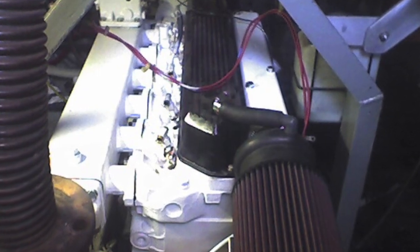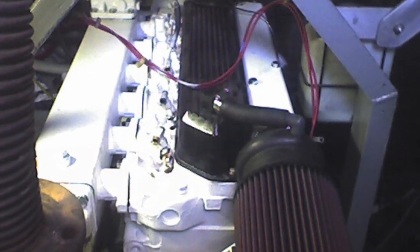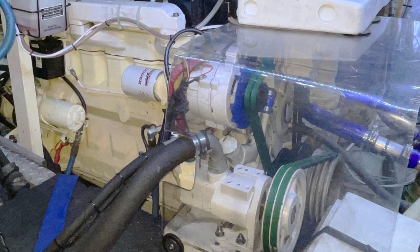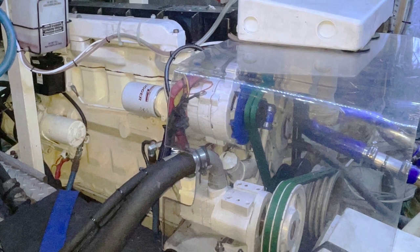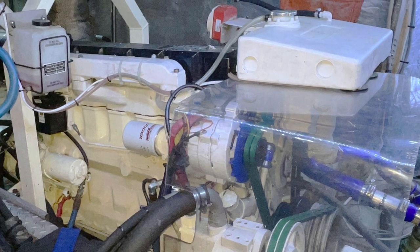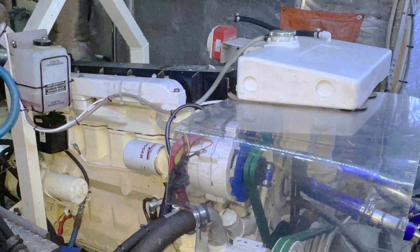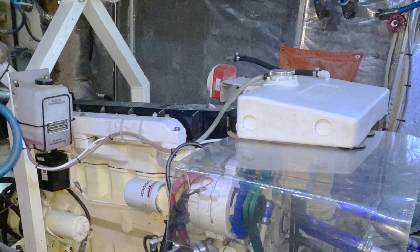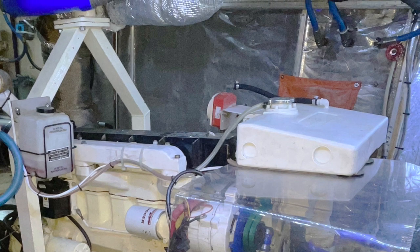Assembly included replacing all hoses, whether they were rigid or rubber. This 1989 6414D Lugger engine is nearing 33 years old, but it runs and virtually looks like it's new. We've been very, very happy with the results of the project, and rust has never returned.